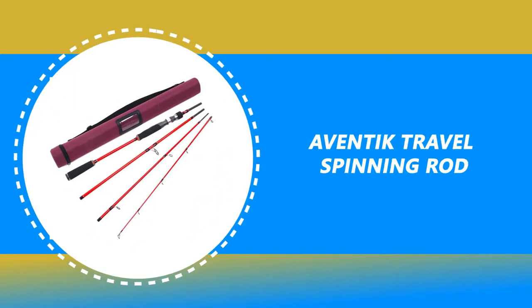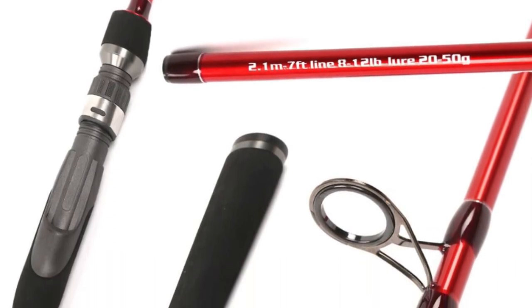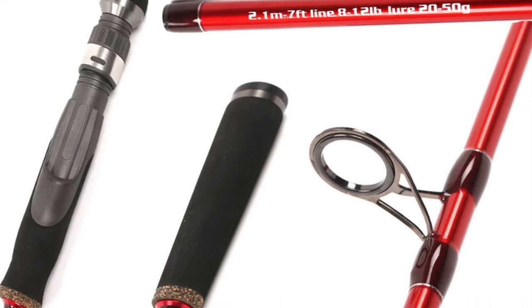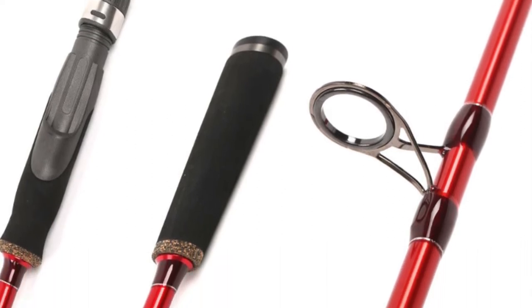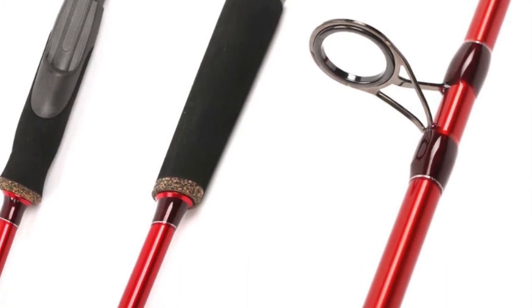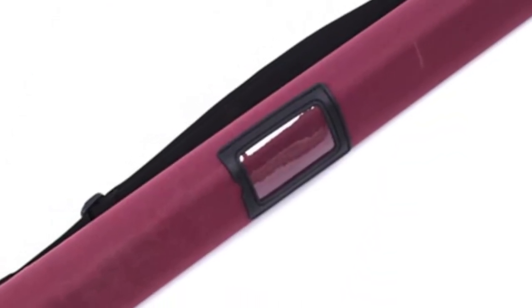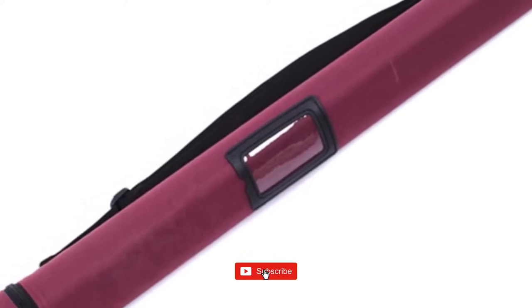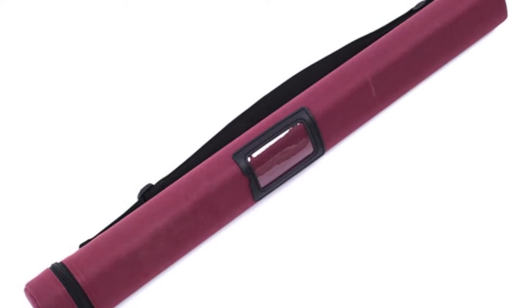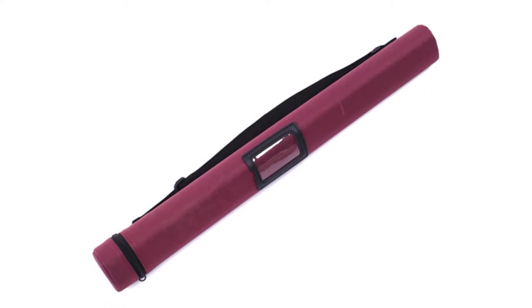Number 6: Eventic Travel Spinning Rod. This Eventic Travel Spinning Rod comes as a four-piece rod in a set, constructed of Japan Toray IM8 grade 24T/30T high-modulus carbon. It also features an advanced helical taper blank design for exceptional line control, lightweight fast action, powerful casting ability, and excellent accuracy.